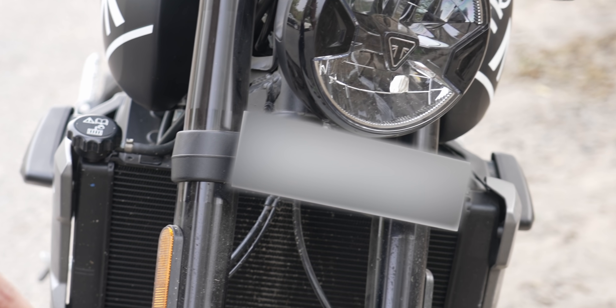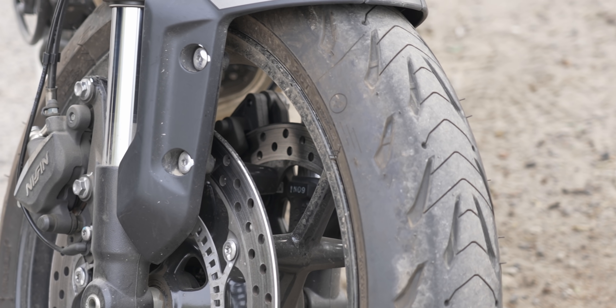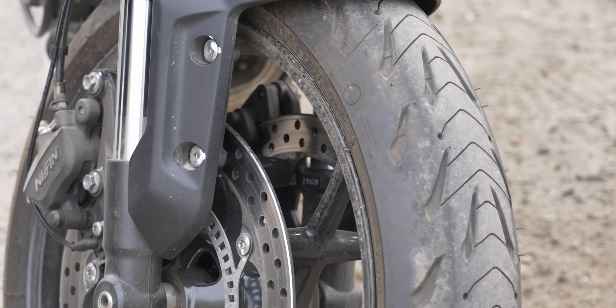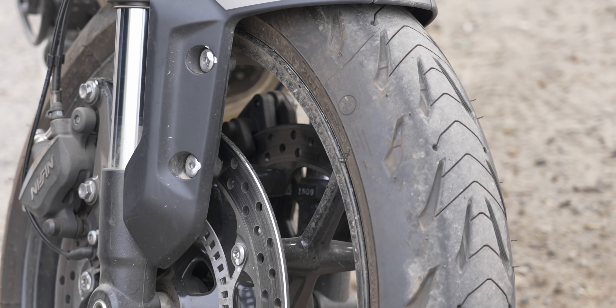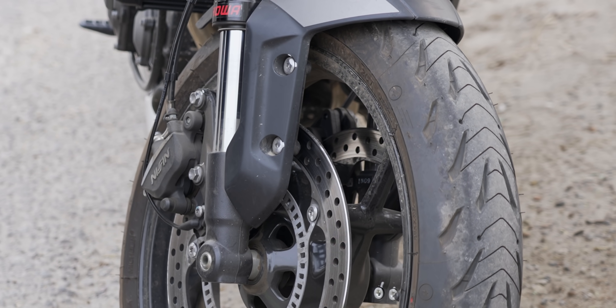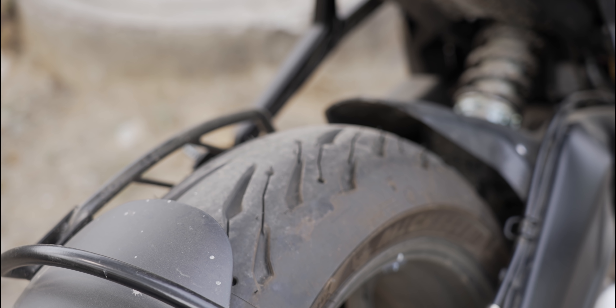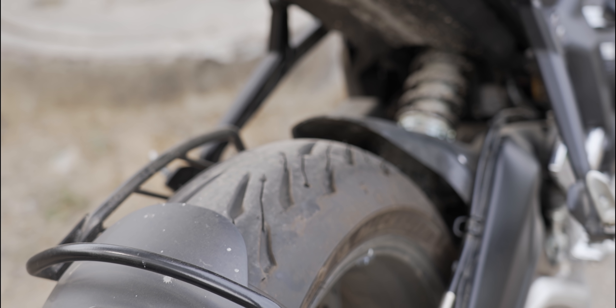Triumph has used Michelin tires and they are wonderful. In all my driving experience, I never felt any issues with grip — even when cornering and pushing it hard, the grip is very good. The front tire is actually very wide, which gives the bike a distinctive look compared to typical bikes.